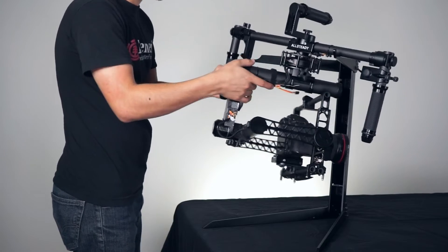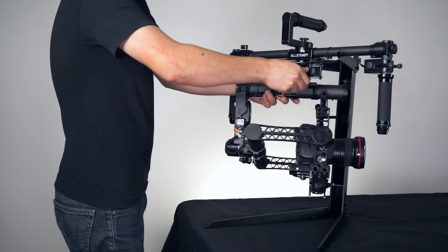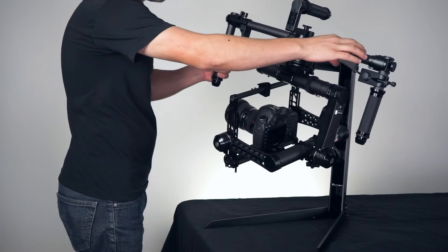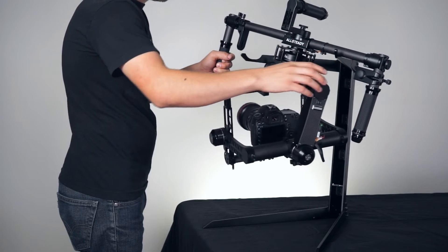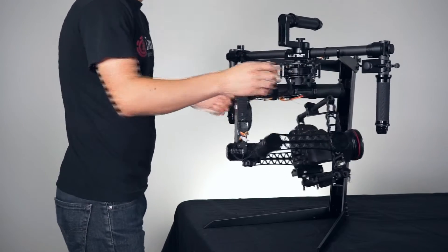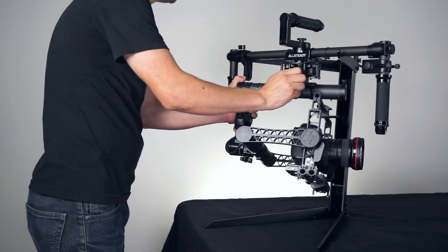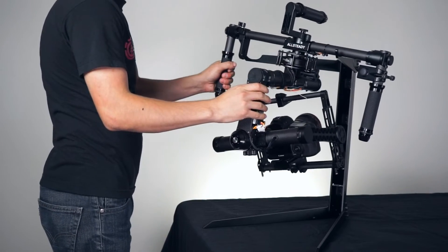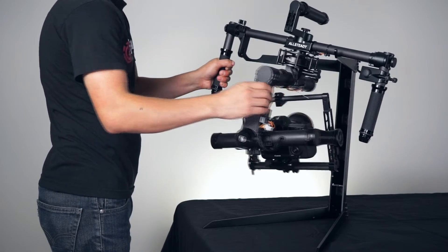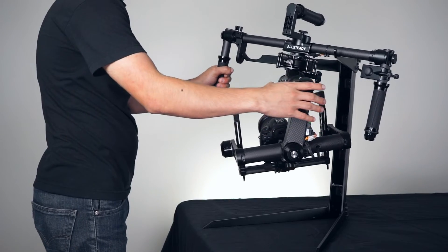As you can see, it's still falling towards the left so I need to pull it a little bit. It's still a little back heavy, so I'm going to continue to adjust it until it no longer falls to either side. Go ahead and move it around — if it stays put, that means you have successfully balanced the yaw axis on the gimbal.